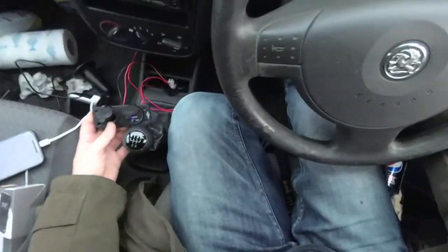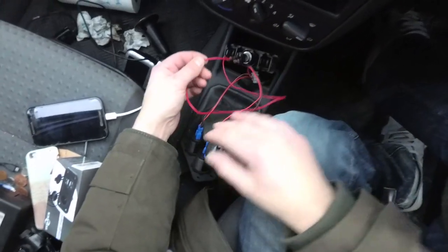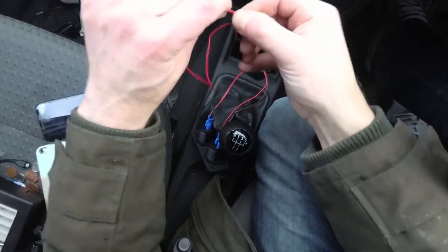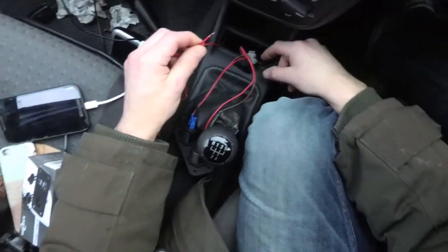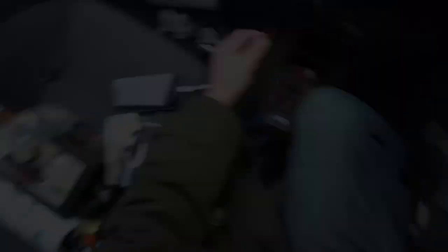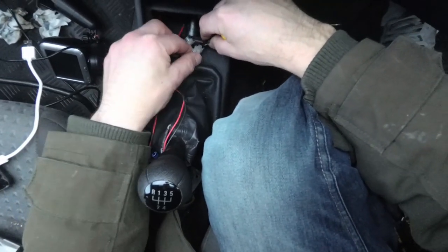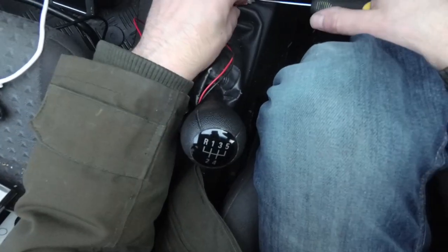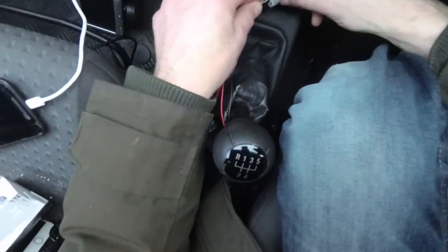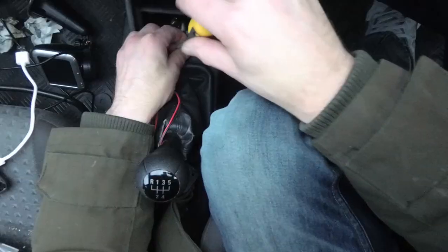Now that we know everything works, I'm going to turn the ignition back off - light's gone out, that's all good. So now what I need to do is put back my power cable for the head unit and get rid of this old thing. The head unit power has obviously got to go to the black wire junction. So black wire there, in that junction - undo this again, wire that back up to that. Now I've got to try and ram all this in there and make sure everything's tight.